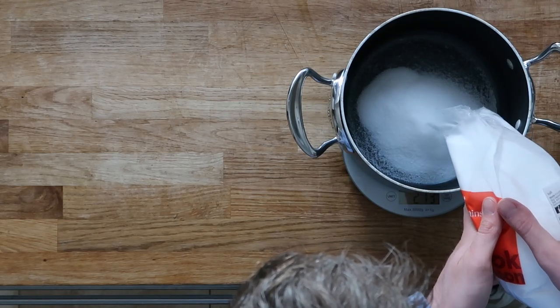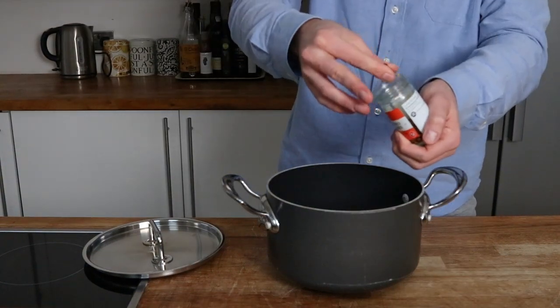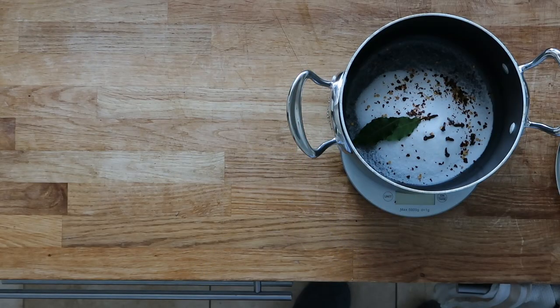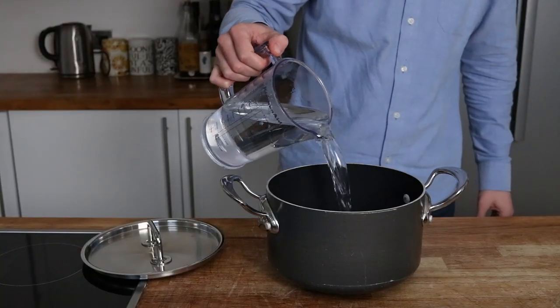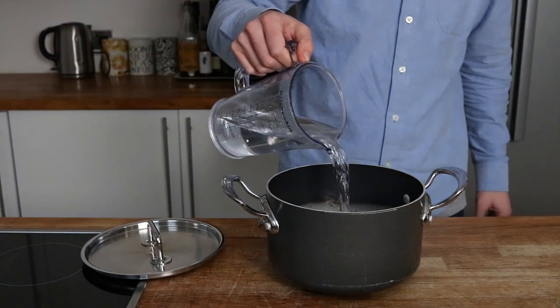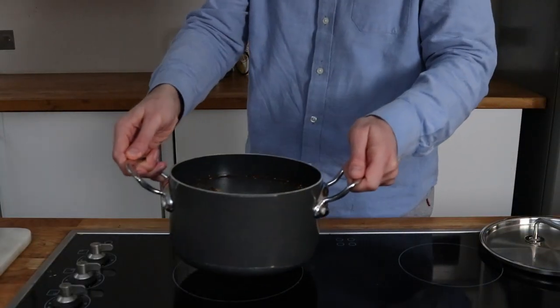First thing I do to kick start this off is measure my brine — that's a good amount of salt. I also add some flavorings such as chili flakes, some cloves, and a couple of bay leaves. Now add some water and dissolve all of this together. I'll put measurements below in the description so you can follow along.